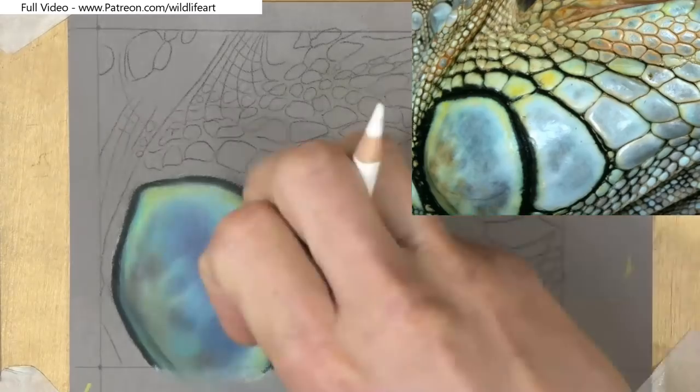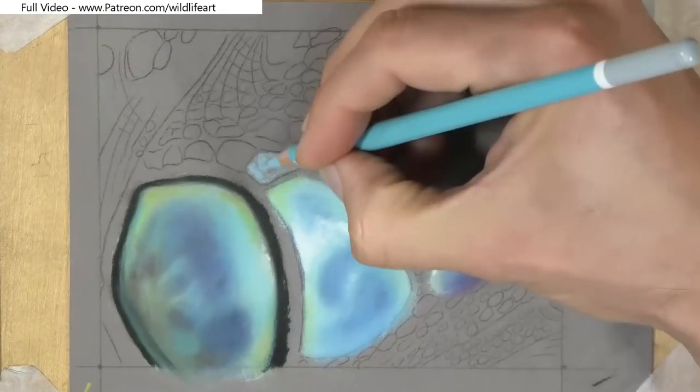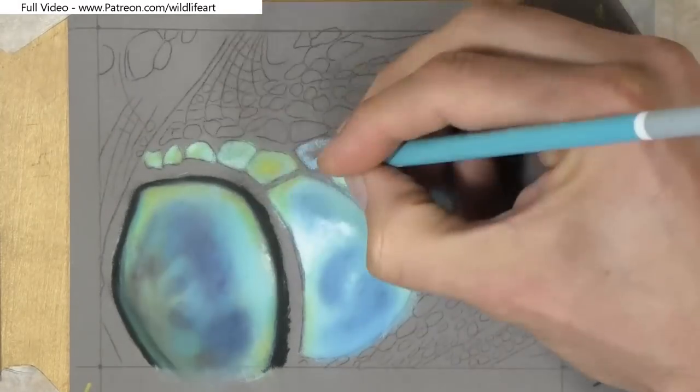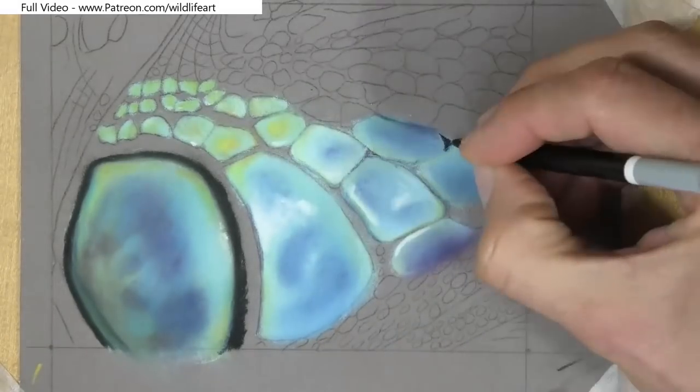It was basically a case of blocking in the general color and then using different pencils on top to slightly adjust it — perhaps more of a green tinge or perhaps a blue tone on top of that nice opaque base color.